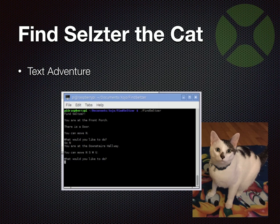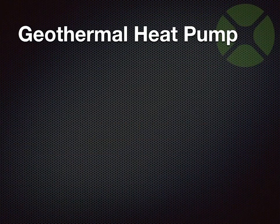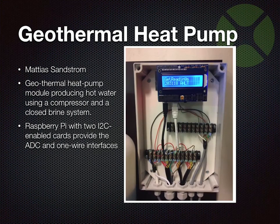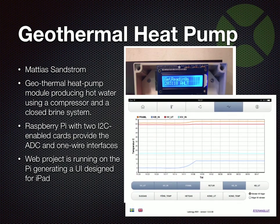Now for some more serious things other people have made using Raspberry Pi. Forum member Matthias Sandstrom is using a Raspberry Pi to control a geothermal heat pump as a class project. He made a corresponding web app that students use on their iPads to read data from the heat pump — all using a Zojo web app running on a Raspberry Pi. That's a pretty neat real-world use of one of these tiny computers.